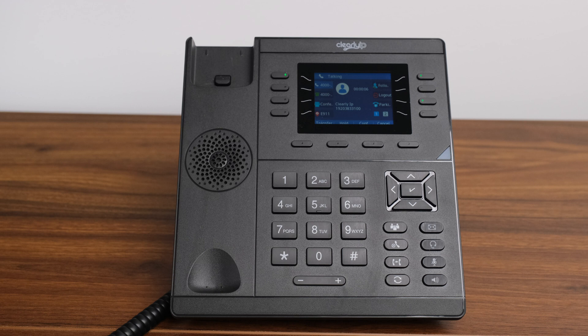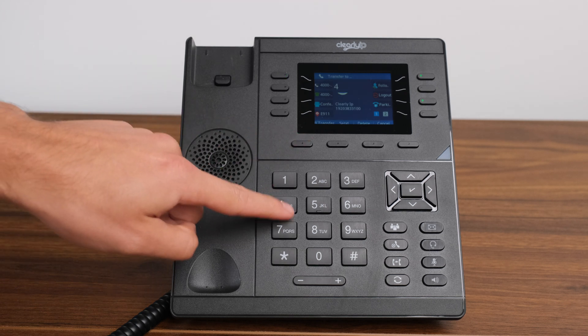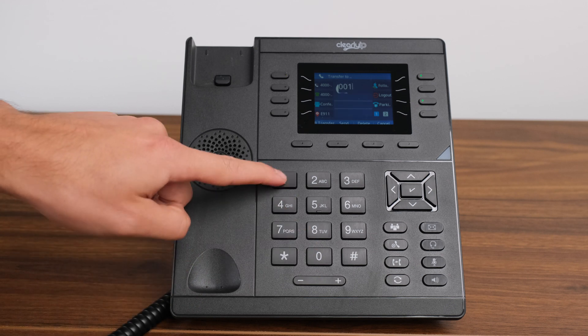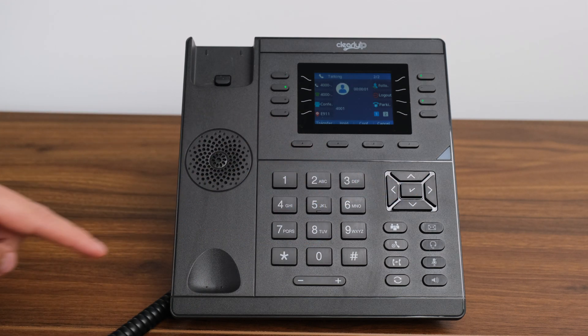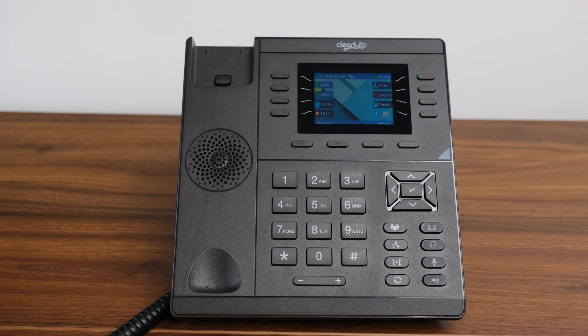An attended transfer allows you to call the extension or number to announce the caller of the incoming call. For an attended transfer, once on an active call, press the transfer button. Then enter either the extension or the phone number you wish to connect the caller to and press the check mark. This will put the original caller on hold and allow you to dial the third party. Once they have been notified of who is calling and if they want to accept the call, hit transfer again and it will connect the two parties.